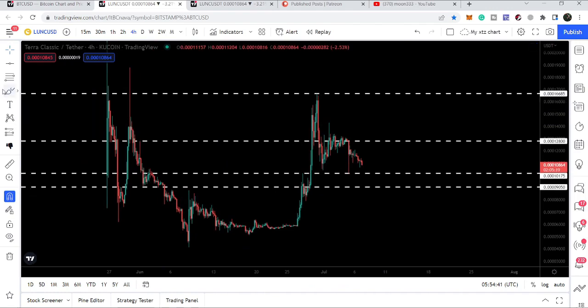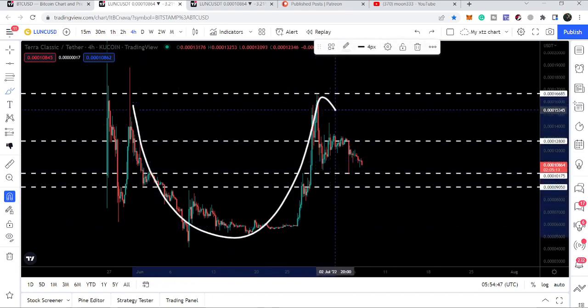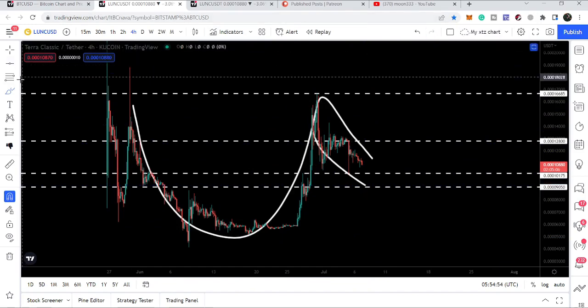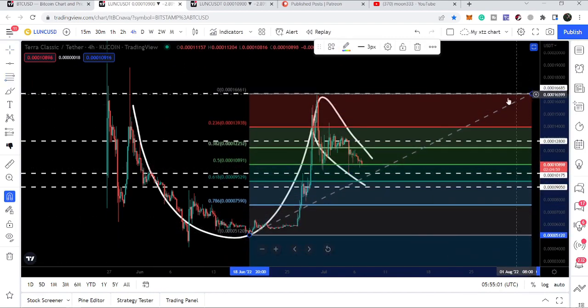We still have the round-shaped body of the cup and here we have the handle of this cup. The price line is moving inside this cup and handle pattern. Placing a Fibonacci tool from this low to this high — ignoring the extra spike — we can see we have retraced to the 0.50 Fibonacci retracement level. We did not break down this level, so far only a spike, therefore this remains a valid cup and handle.